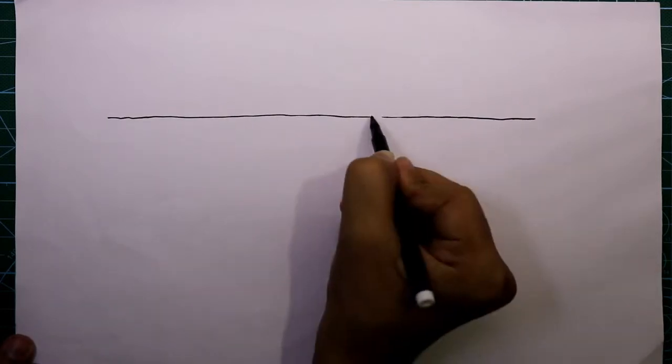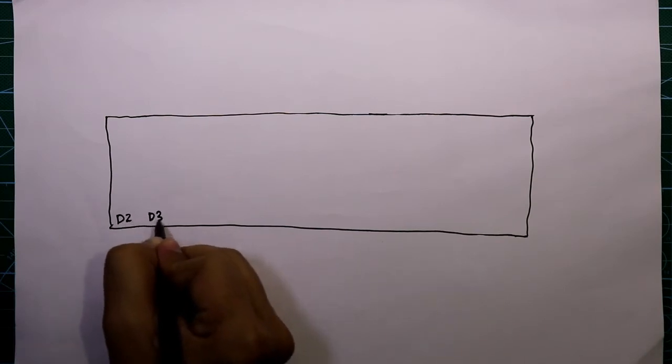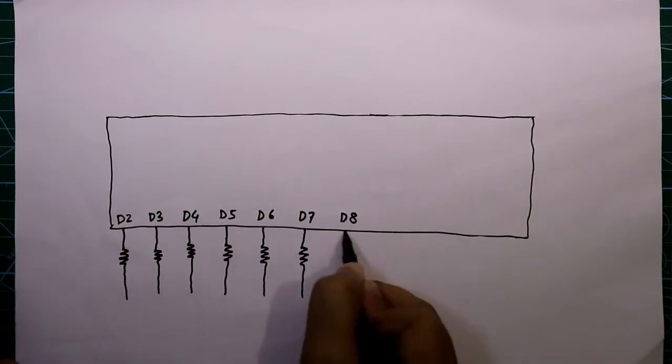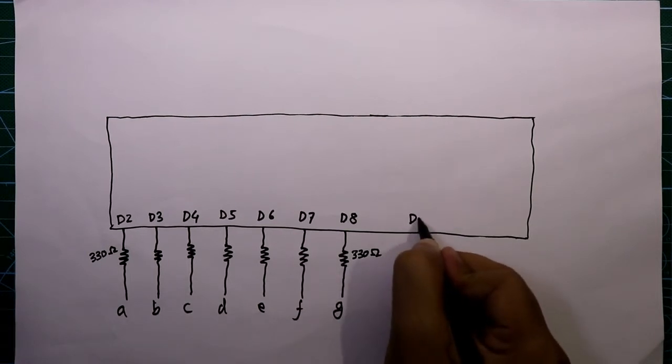Now let's see the whole circuit connection. Here is our Arduino board. Pins D2 through D8 — we have to connect a 330 ohm resistor to all of them. The resistor on D2 is connected to segment A, D3 to segment B, D4 to segment C, D5 to segment D, D6 to segment E, D7 to segment F, and D8 to segment G.